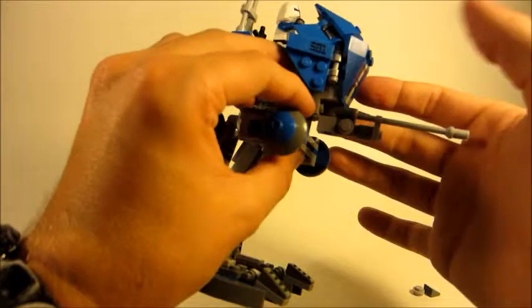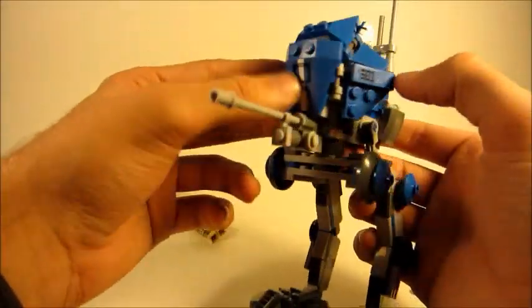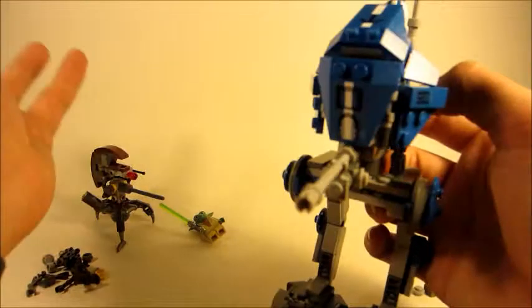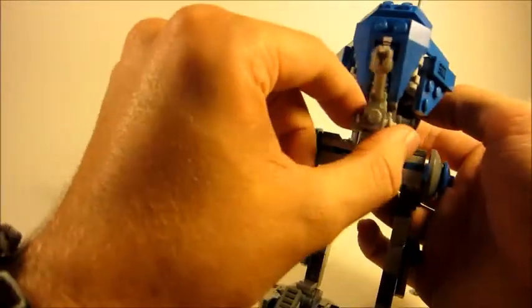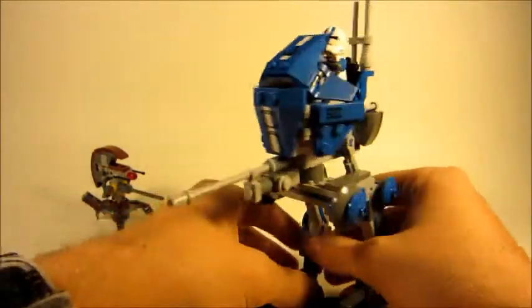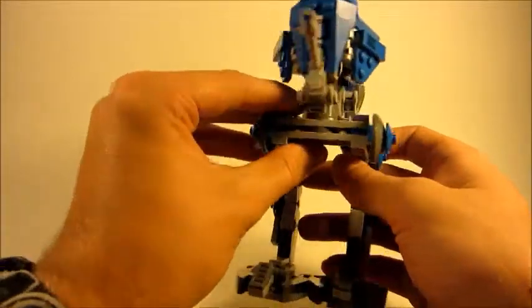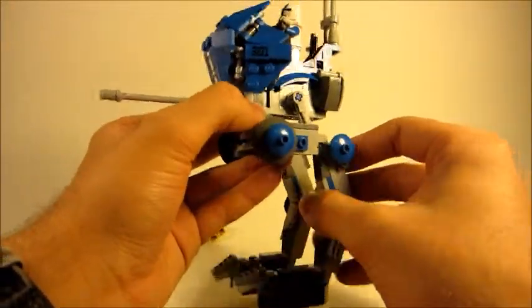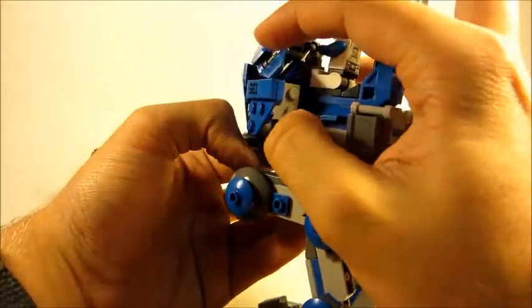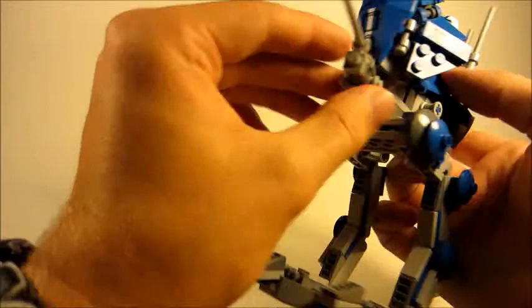Here is our AT-RT walker and it really is good — looks great with the printing, very good 501st clone detailing. What's nice is that these stickers aren't transparent so you could apply them to other things, although why you'd put a 501st insignia on anything that isn't blue I don't know. The legs, the little pod area, antennas, place for a gun — everything is fine, with a little rotating blaster.